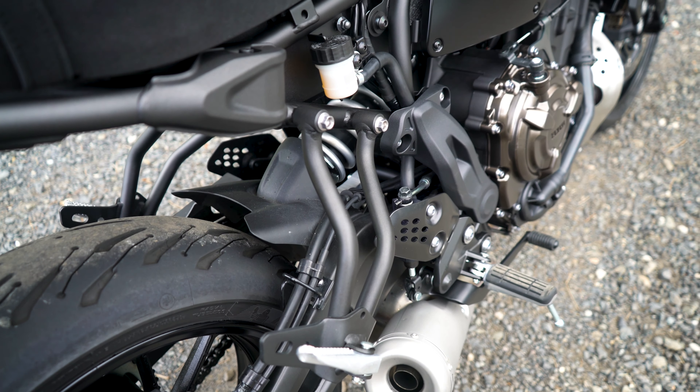Of course, you can always go aftermarket to make these things sound louder. I've already tested this motor, but I'm really keen to see how it feels in this ergonomic setup and with the configuration the XSR offers.